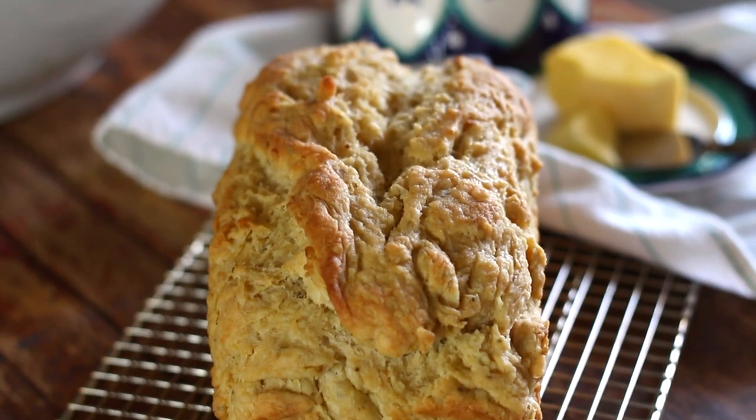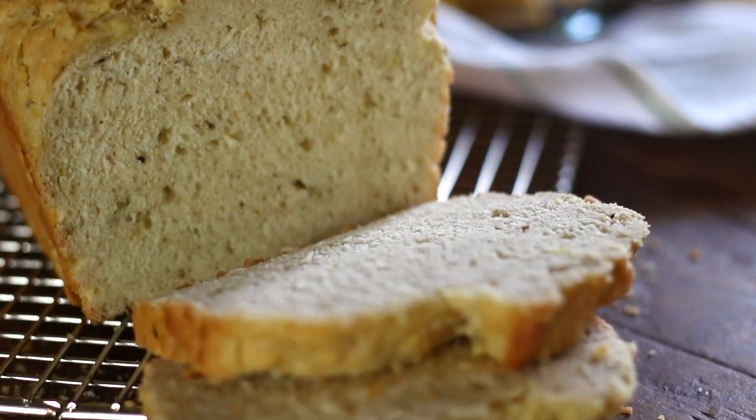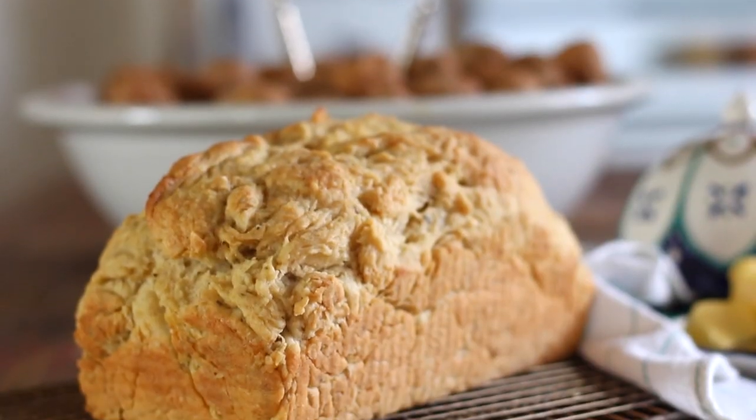Once you let the bread cool down a little bit you can slice it and enjoy it with your family or give it as a gift. It really is the perfect thing to make for an evening meal during the week or as a special treat on a weekend. Try your own spice blends and flavorings to make this bread perfect for you — I know you're gonna be making it time and again.